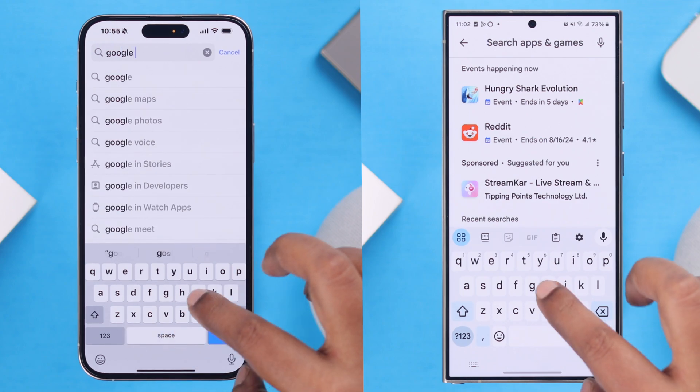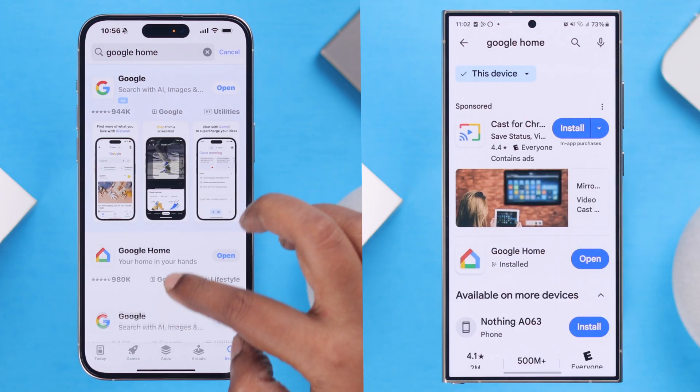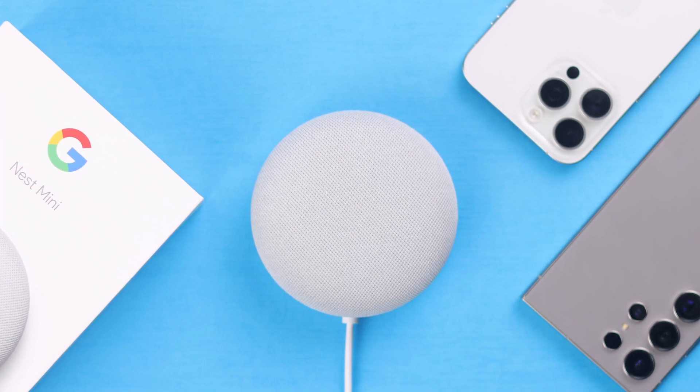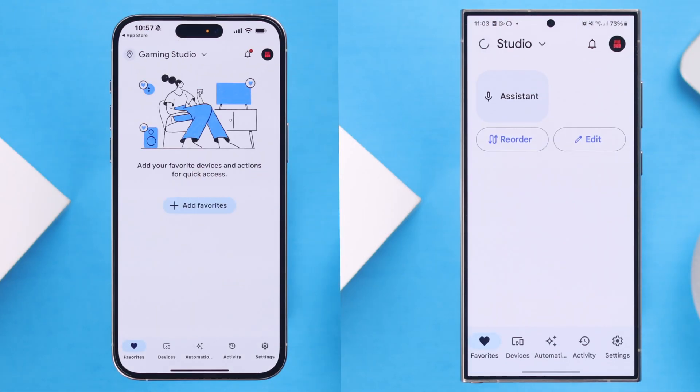If you're new to any Google device, you need to download and install the Google Home app either from the App Store or Play Store depending on the device you're using. And if you're already using the Google Home app, make sure you are using an updated version.